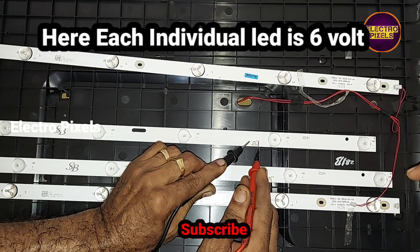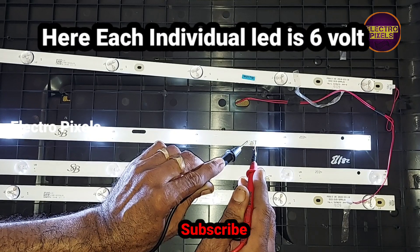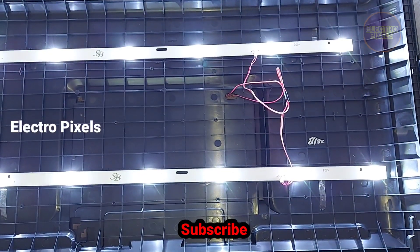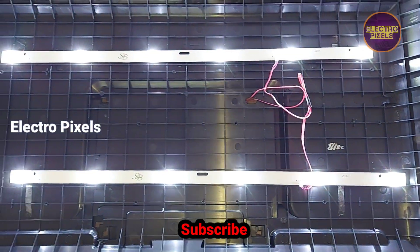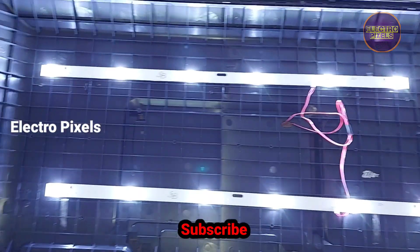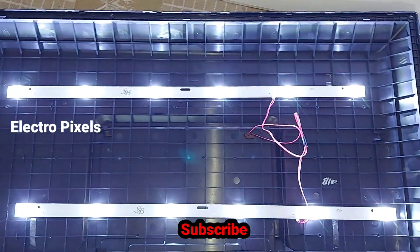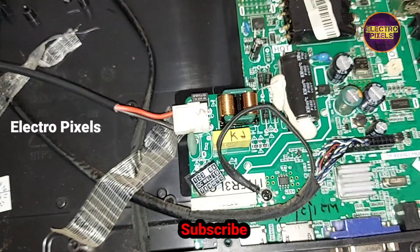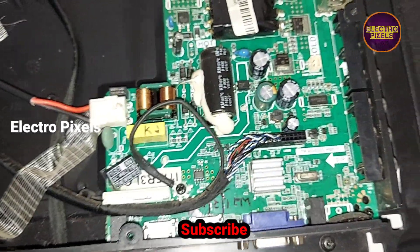Each individual LED is 6 volts. The two new LED strips are working fine, and we have installed them. Now let us place the panel back to the TV. The panel is now fitted back to the TV frame.